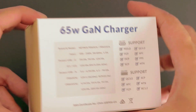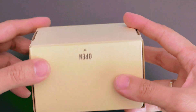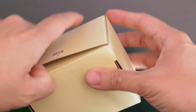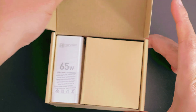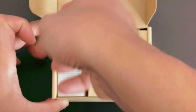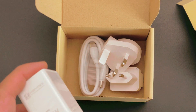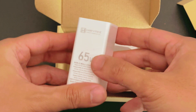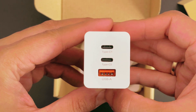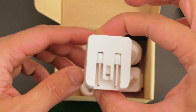I got this from Amazon. It's a 65 watt GAN charger and can charge USB-C laptops. Inside the box we got the power adapter itself, which is really good because it's already 65 watts. I can charge my Surface Book — which by minimum needs 45 watts — so I can use this and also charge my other devices. And it's really, really light.